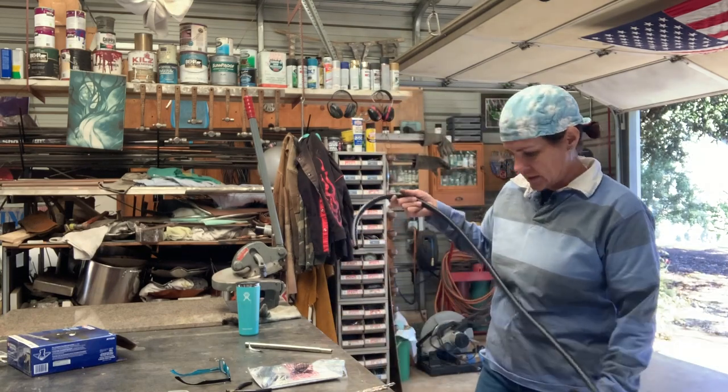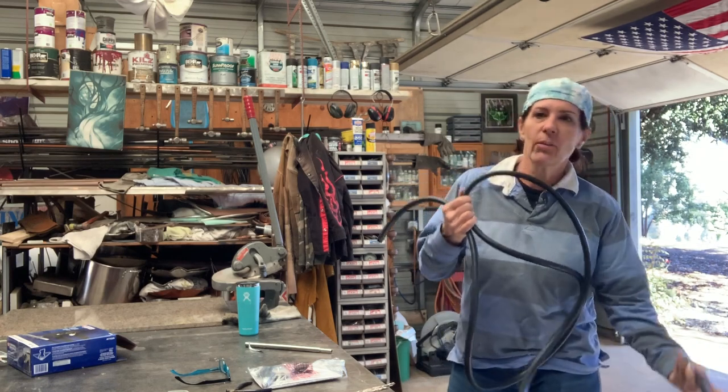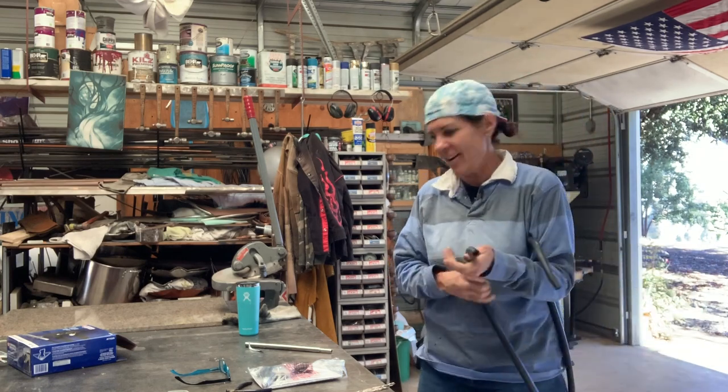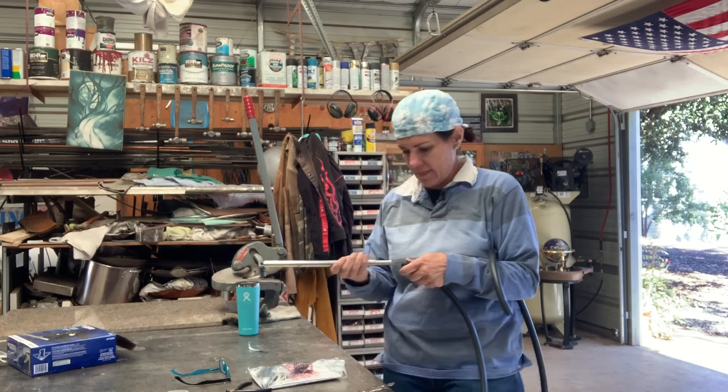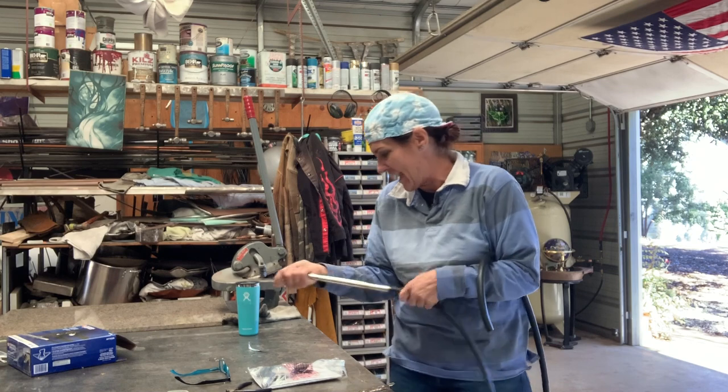Wow, new hose — that's nice and long. That's longer than my other one. My other one was only like four feet long or something, just enough for the bucket. And this is going to go down in the bucket of sand.